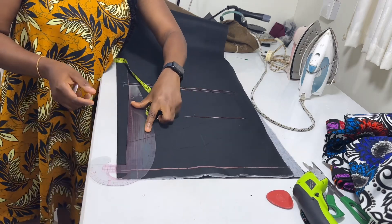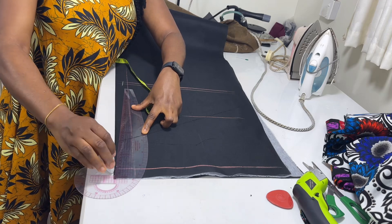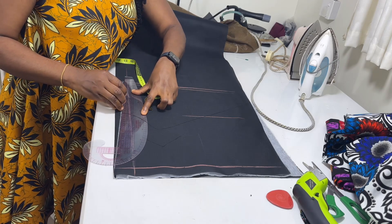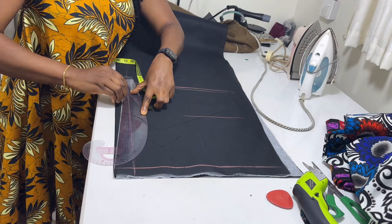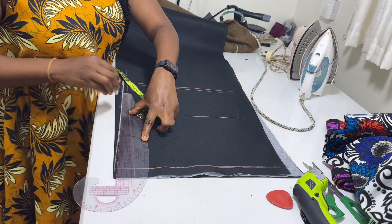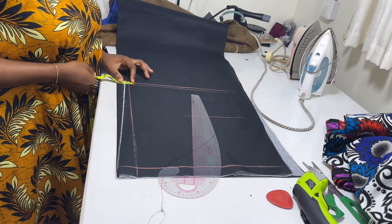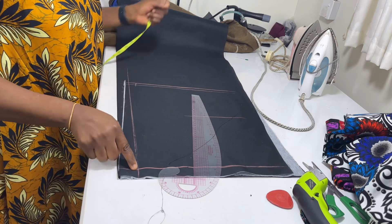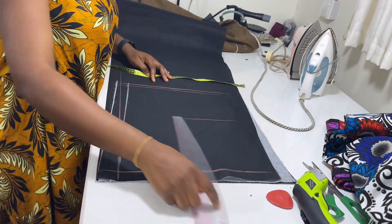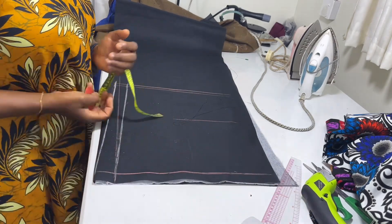I'm going to connect it upward to this point. So this is the new zip allowance — from this line again just going in by the same amount and connect it back to this red line. So this is going to be the new zip allowance. This white chalk now marks the new zip allowance.